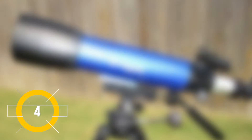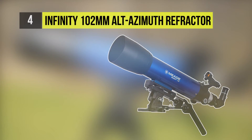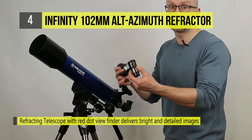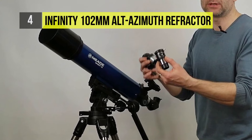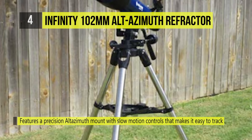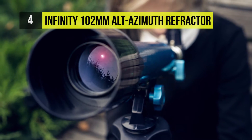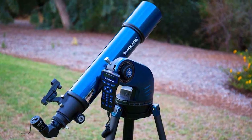The Infinity 102mm Alt-Azimuth Refractor Telescope's manual Alt-Azimuth mount has an altitude lock and slow motion controls for precise tracking of subjects. Three eyepieces provide 23x, 66.5x, and 95x magnifications, with a 2x Barlow lens that doubles the magnification of each eyepiece for a wider range of observing possibilities. There's an adjustable height stainless steel tripod that provides a stable platform for sky watching. The diagonal's prism corrects images horizontally and vertically, allowing the scope to be used for terrestrial viewing as well.